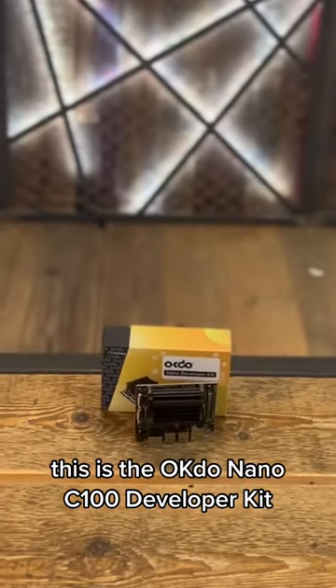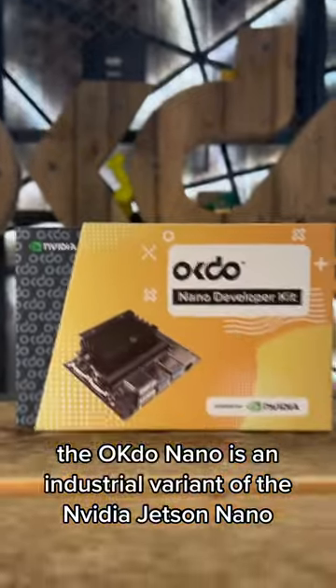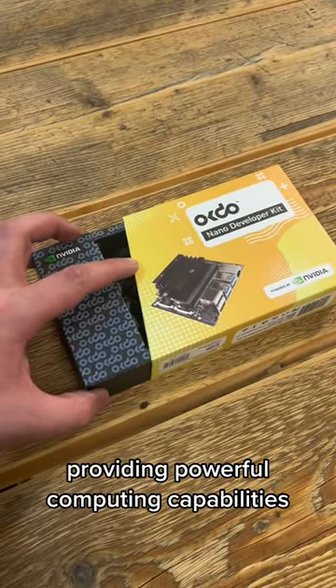This is the OKDOO Nano C100 developer kit. The OKDOO Nano is an industrial variant of the NVIDIA Jetson Nano, powered by the NVIDIA Jetson Nano module, providing powerful computing capabilities for AI and machine learning applications.